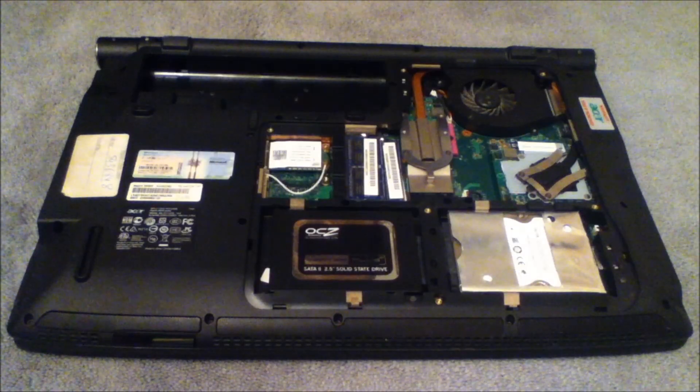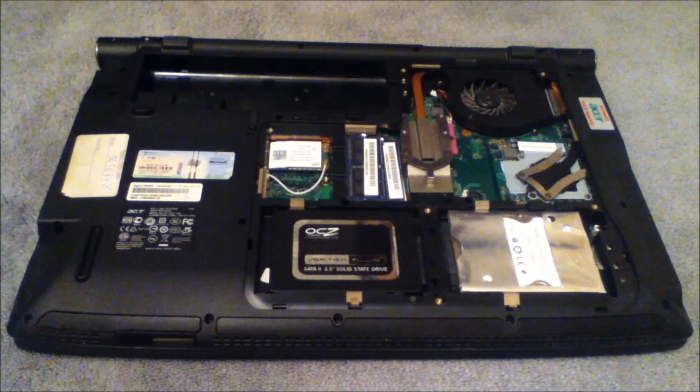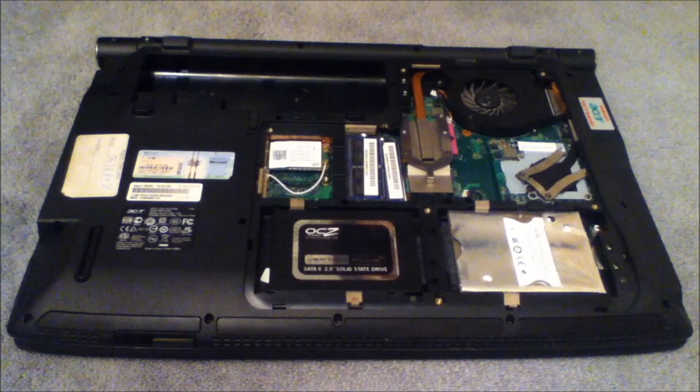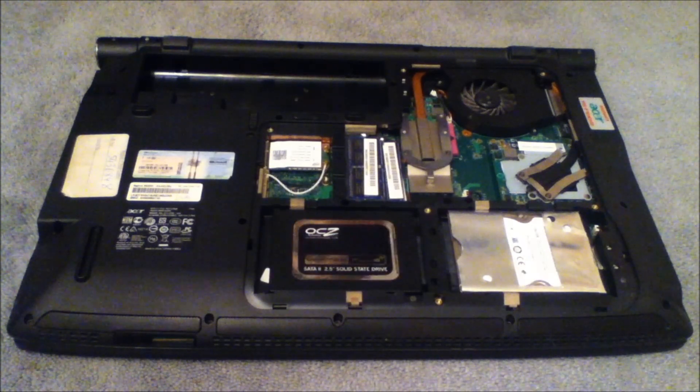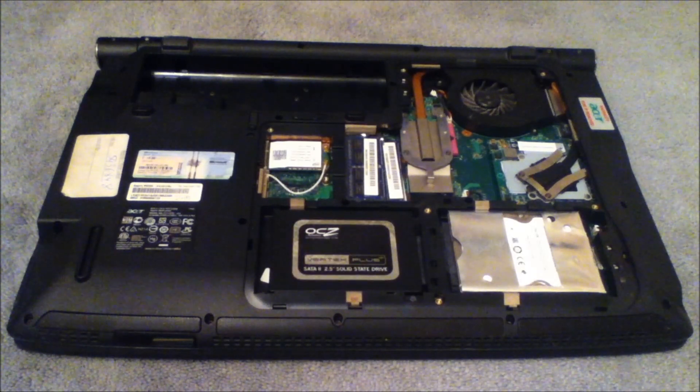Here's the inside of my laptop. Now you want to first of all ground yourself — just touch a metal object, not inside the laptop. This is just to ensure static energy doesn't damage the laptop. I'll touch my laptop stand.